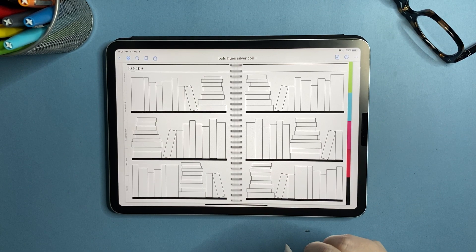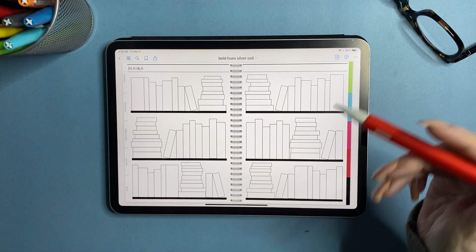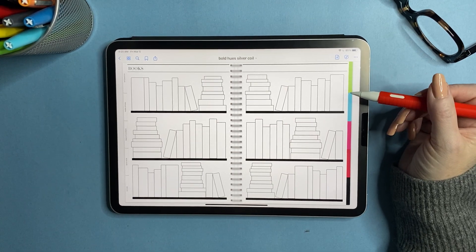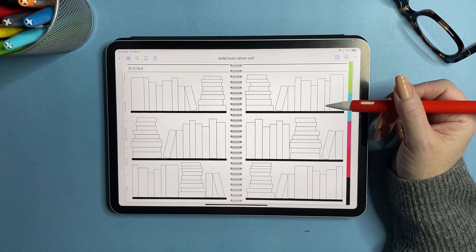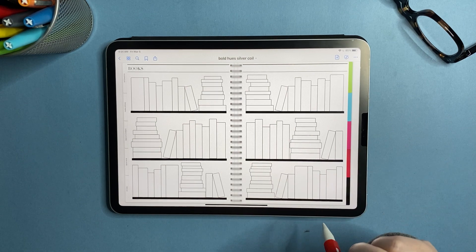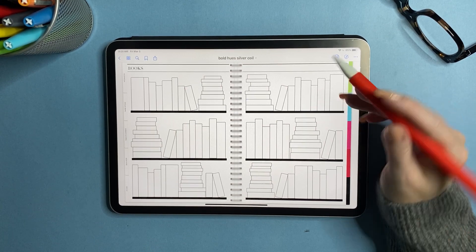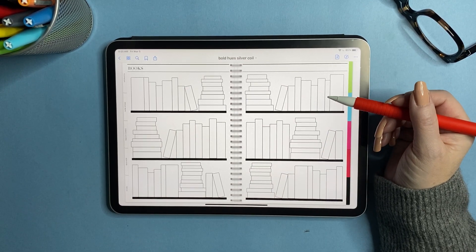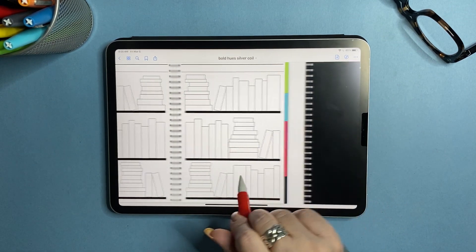Then there's a bookshelf page, because I love those book trackers from bullet journals — those people who can draw amaze me. I've always wanted a book tracker, so I made one. There are 100 books total — 50 books per page — so if you're the kind of person who wants to read 100 books in a year, this is for you.